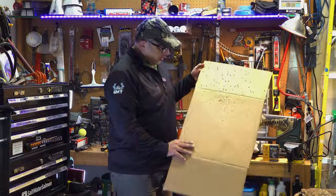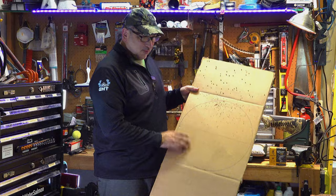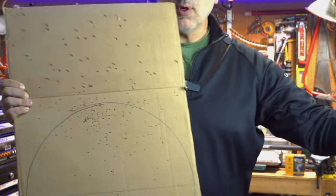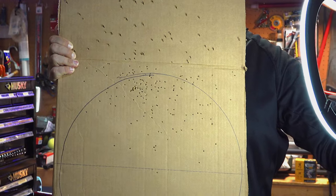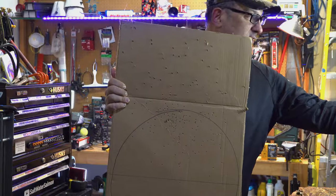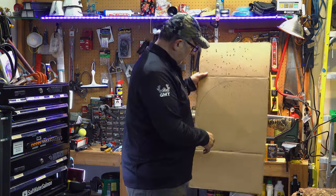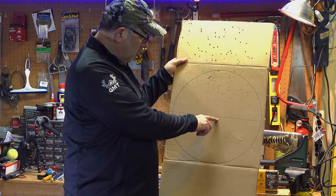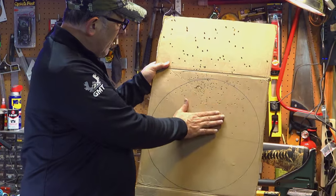Here's my current pattern. Let me bring this up closer. You can see that it's essentially 100% above the point of aim. Hopefully you can see that — I'll get another shot of that too. There's one shot below the point of aim and everything else above.